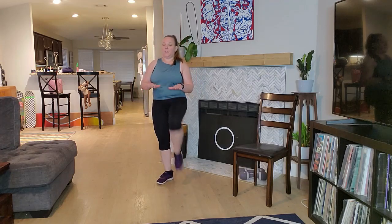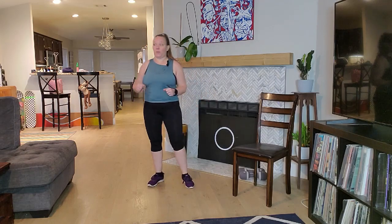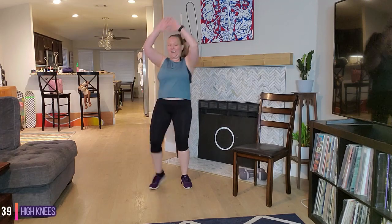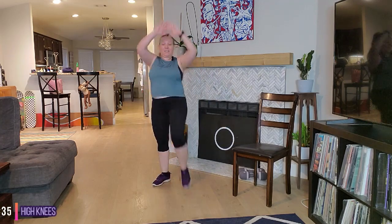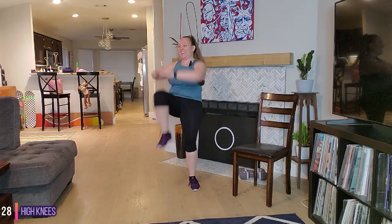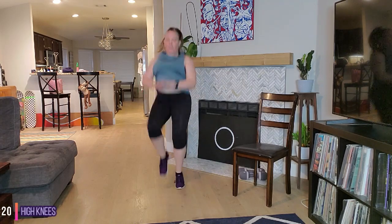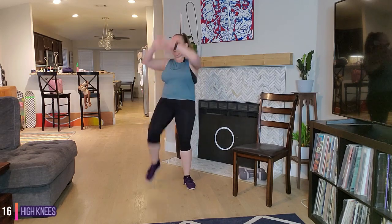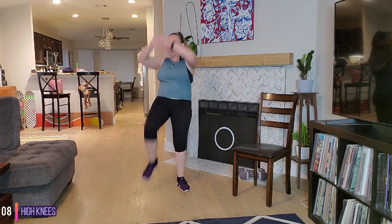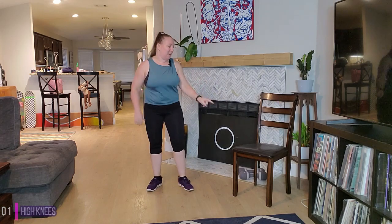Our cardio move is high knees. You can take those arms bigger to get that heart rate up, or take that high knee with a little run. You choose your level. Awesome job, push yourself, you got this. Almost there. Stay with it — remember your options, you can stay here or here, you choose. 15 seconds, let's go. Almost there, guys. In three, two, one — time.